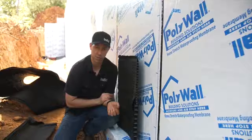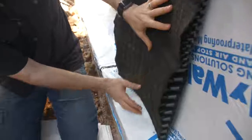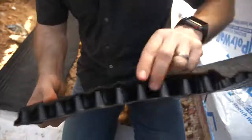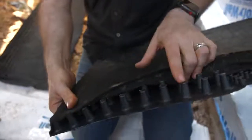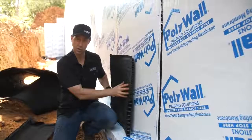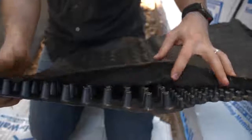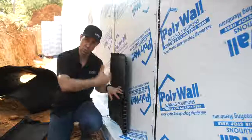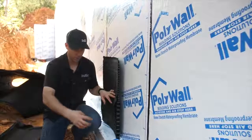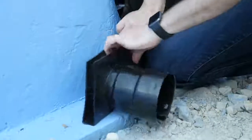Here's where Polywall has set themselves apart from the others. If you look at this base material, you'll notice in the back there are two different dimple sizes. The bottom dimple appears to be a little over an inch of air gap for about a foot off the base, then it transitions to a thinner one. Most of the time when you see a dimple mat, it's just the thinner one. I really like this because at the base of the wall — where most of the water accumulates — we've got a bigger channel to run that water off. They also make accessories that channel this into our French drain system.